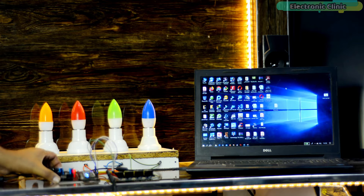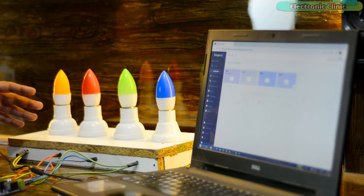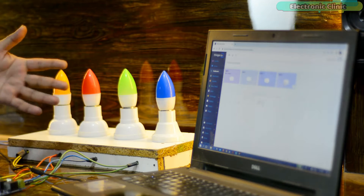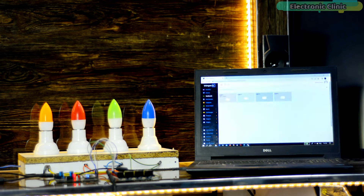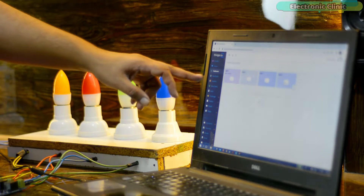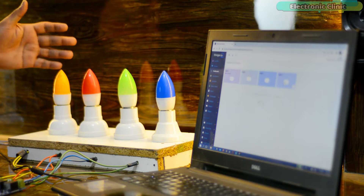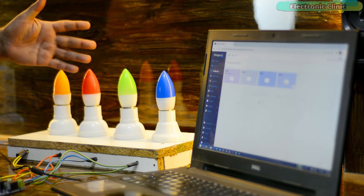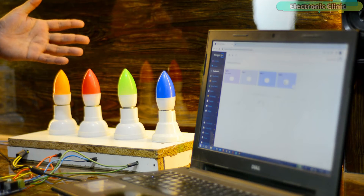Right now the NodeMCU ESP8266 and laptop are both connected to the Wi-Fi. It doesn't matter if you use the same or different Wi-Fi networks. Now I'm going to open my Thinger.io dashboard. You can see I have added four buttons to control all four lights. Since this is an IoT platform, these four lights can be controlled from any part of the world, provided an internet connection is available.